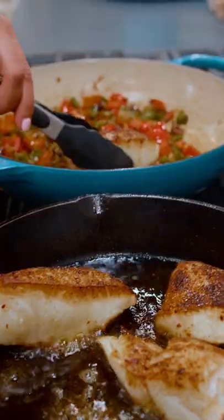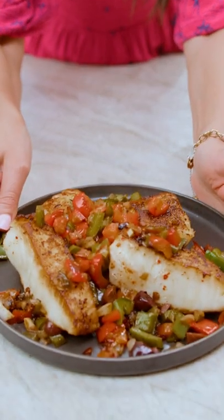Grab the recipe for my Mediterranean sea bass with bell peppers over on TheMediterraneanDish.com. Damn, that's good.